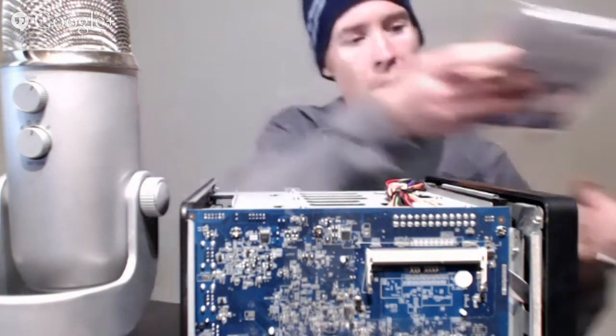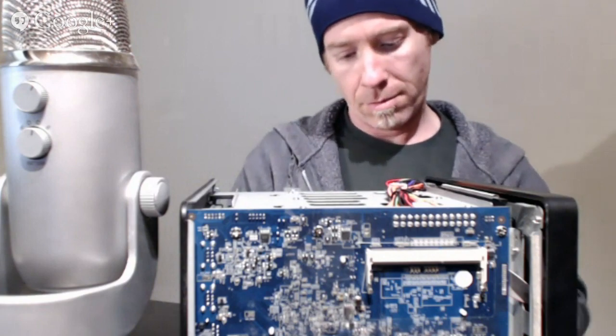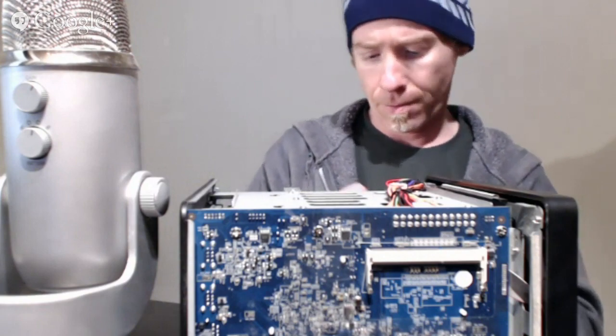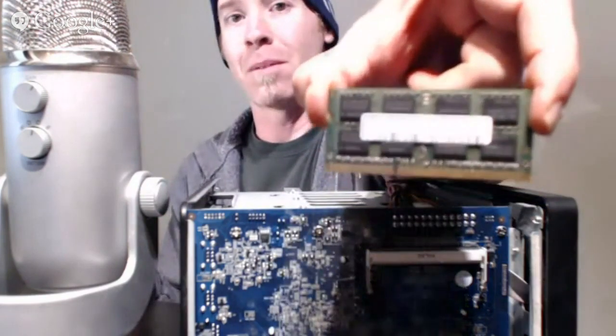I'm going to pop this two gig RAM module in here. This is actually Samsung RAM — it's what came stock in the MacBook Pro.